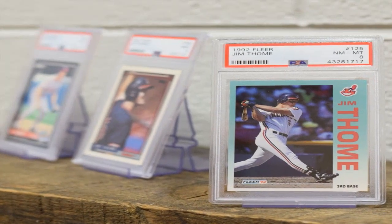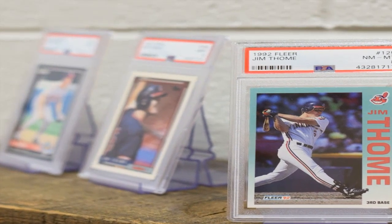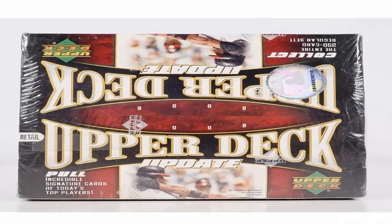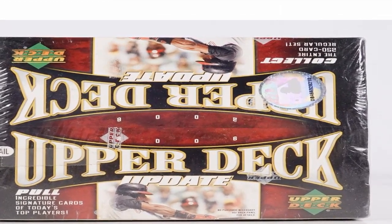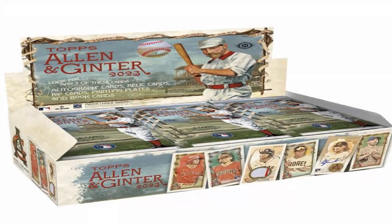Card stock was thin but durable. Gum was included in wax-wrapped packs of 5 cards each. The design was refined from prior years but followed Topps' established baseball card formula. Distribution was nationwide to hobby shops, convenience stores, supermarkets, and other retail outlets.